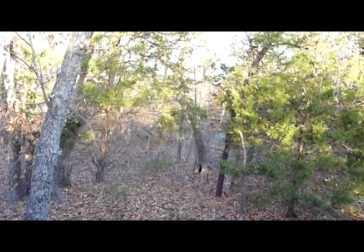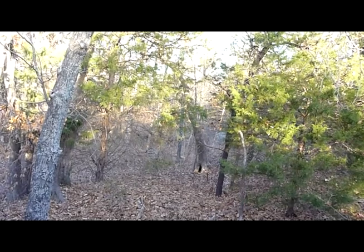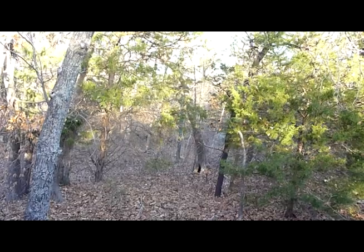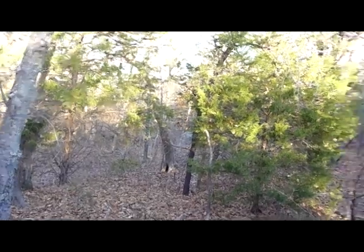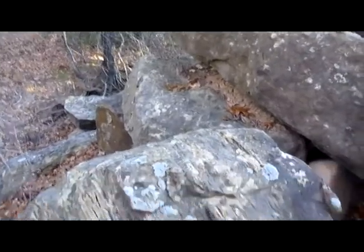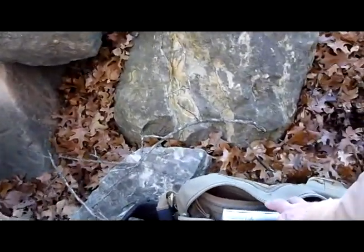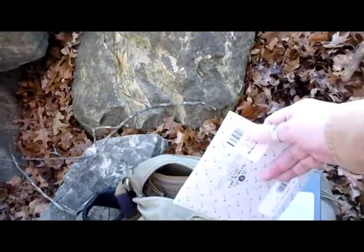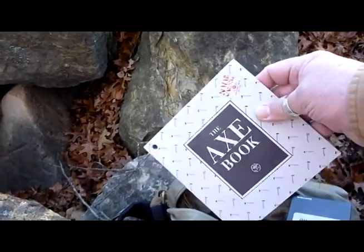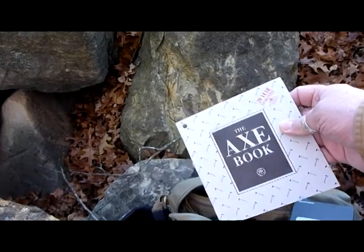Anyway, I hope y'all had a great Christmas. I wanted to bring y'all out here to the woods — I had to get out here, man. I was really starting to ache for my trees and my leaves and stuff. Did y'all see that when I got in my bag? Axe book! Y'all know what you get with that.